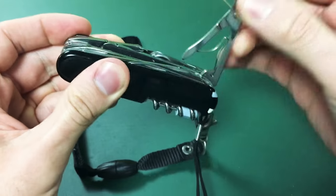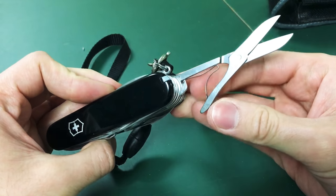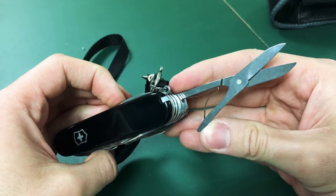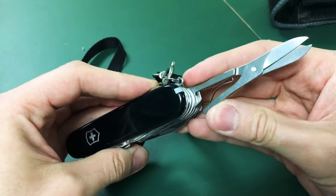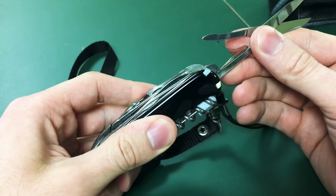Scissors — very useful. Scissors is probably the second most common tool I use on here besides the blade. A good thing about the Swiss Army Knife is that it has scissors; some Leathermans don't. I do use this — it has a very nice fine tip and it works well.